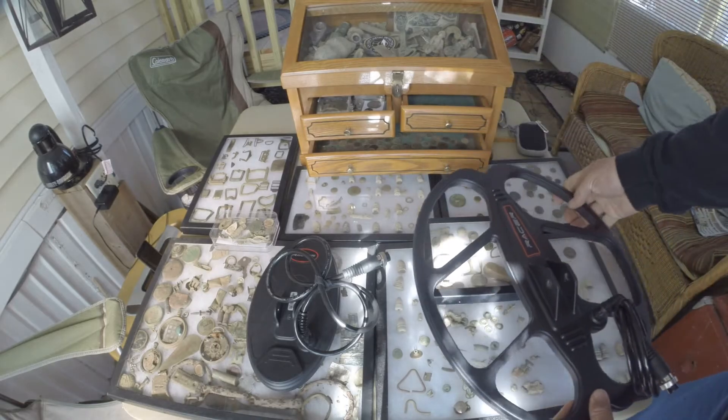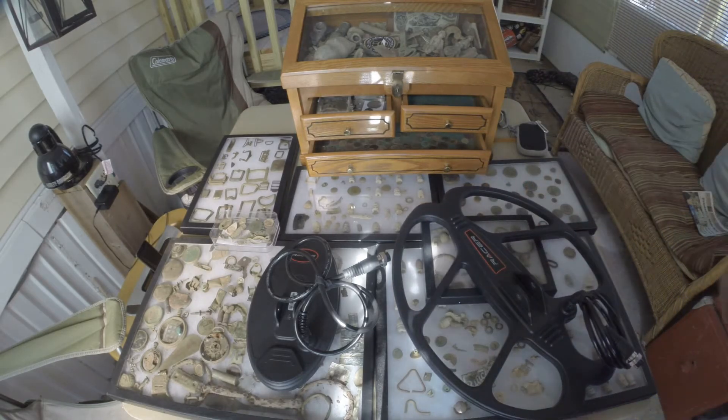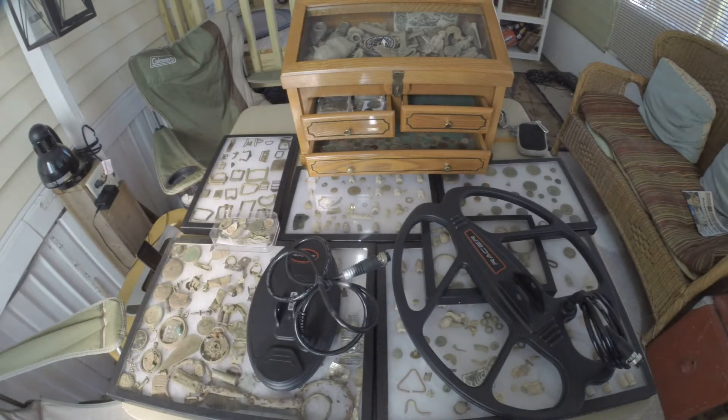Alright, thank you so much for joining me. This video is brought to you by Makro Detectors. Okay, this is Delaware Digger and I'll see you at the next find.